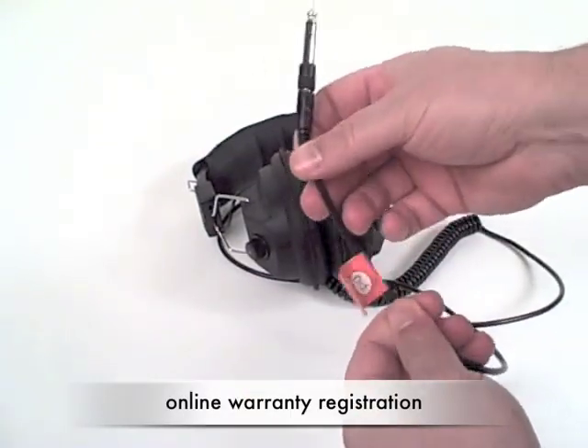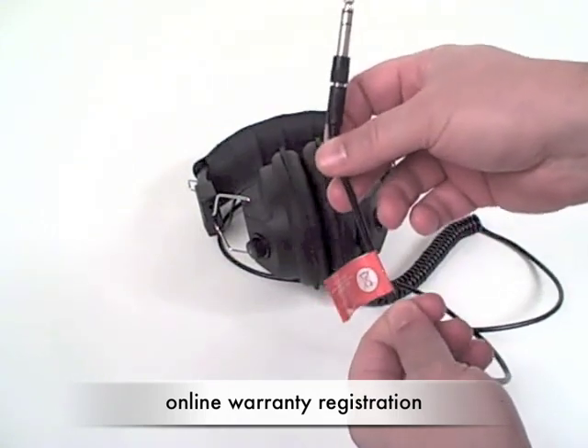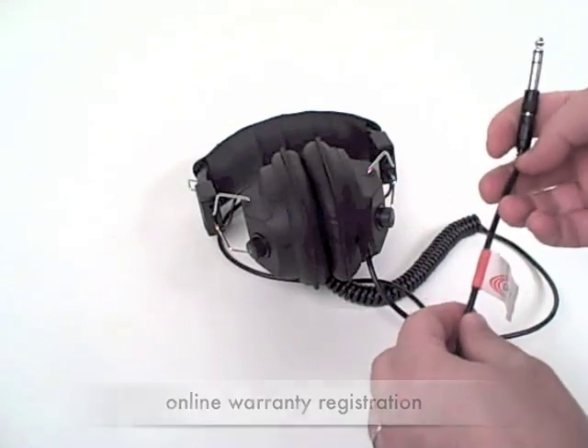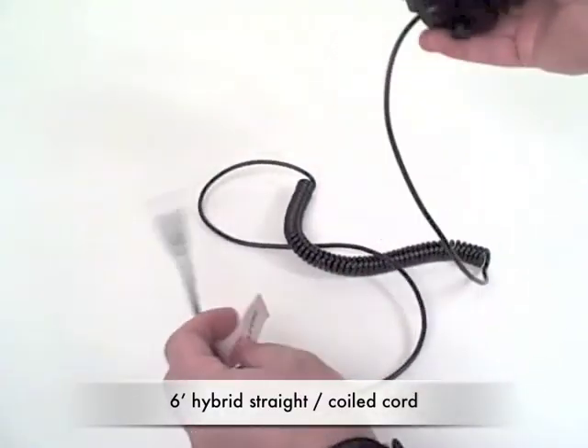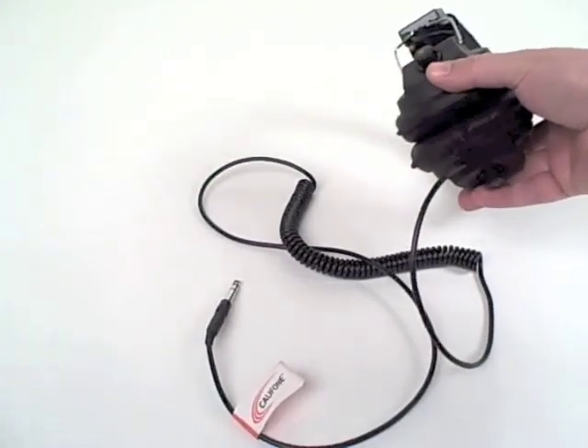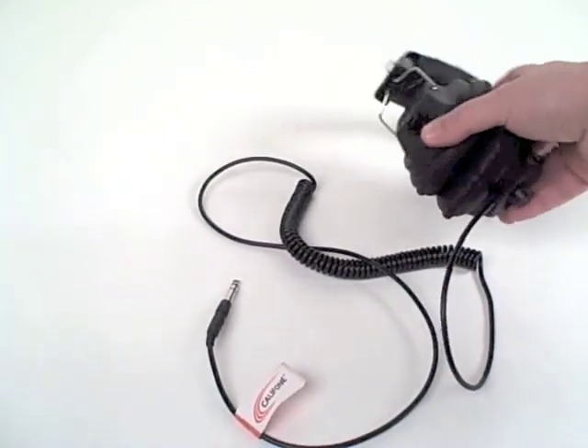You'll see the bird band encouraging you to register your product for warranty coverage online at www.caliphone.com. The cord is a six-foot long cord, which is a unique hybrid of both a straight and a coiled cord.